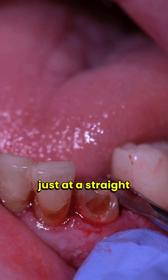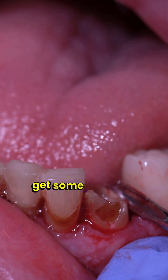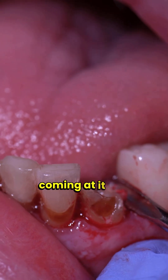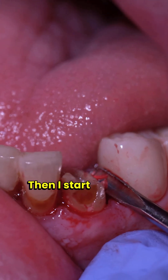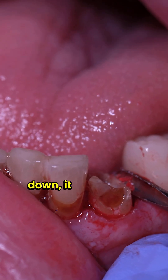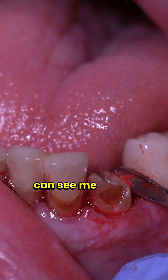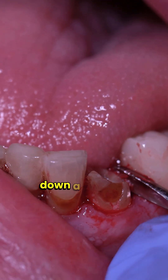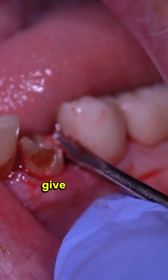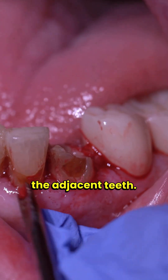Coming at a straight 90-degree angle perpendicular to the tooth, once it gets some mobility I start to change the angle so I'm not coming at a straight 90 degrees — I start bringing that down a bit, and as I bring it down it pushes that tooth upwards. I give it a little bit of time, and you do want to make sure to be careful of the adjacent teeth.